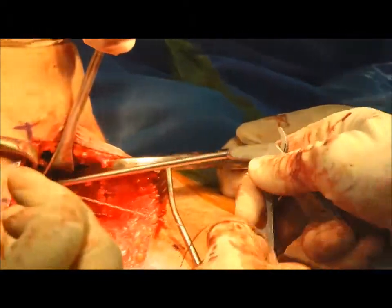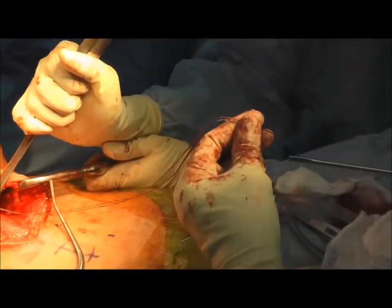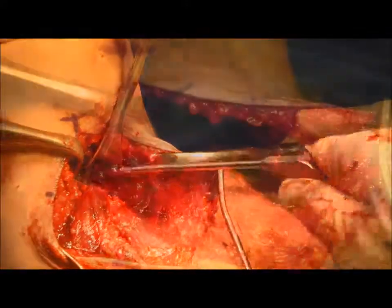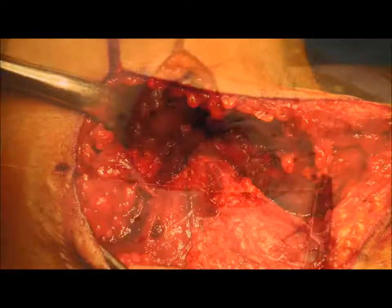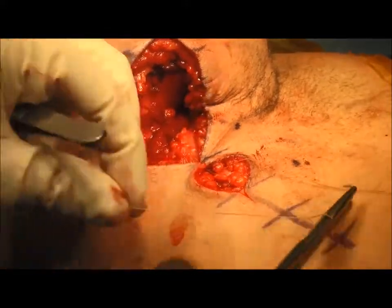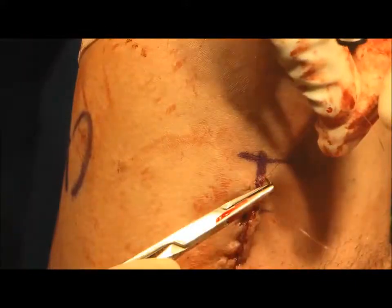Once tying is complete and the tendon is reduced, the sutures are cut short with an arthroscopic cutter to prevent irritation. The latissimus tendon is now repaired to its footprint. The wound is then irrigated and closed in layers, with 3-O Vicryl for the dermal layer and a running subcuticular 4-O Monocryl for the skin.